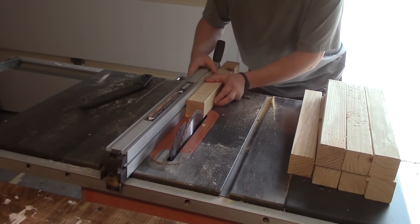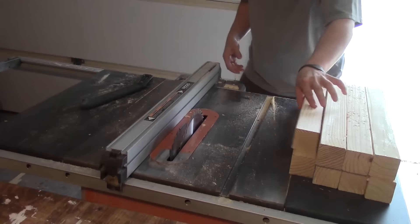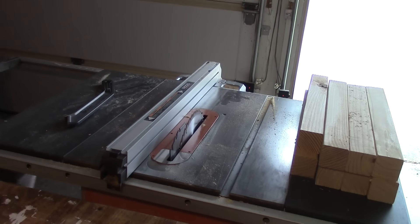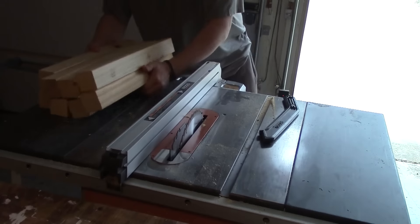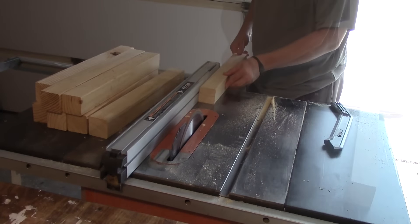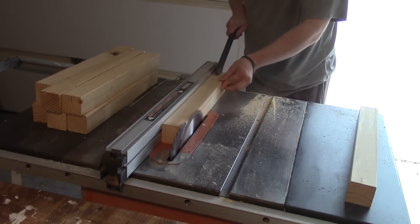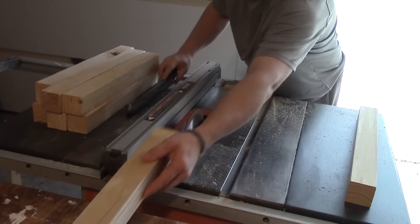Unless you're new to my videos, you know that one thing I'm really big on doing is trimming off these edges of the boards I'm going to use. The way I'm turning these boards after I cut them is the cut edge goes down, so it will go in the same motion all the way through.